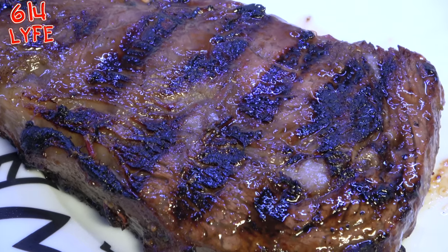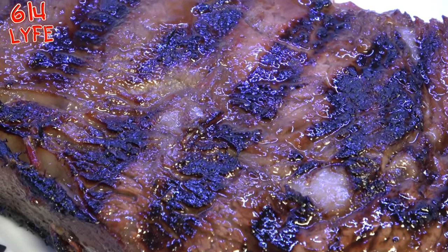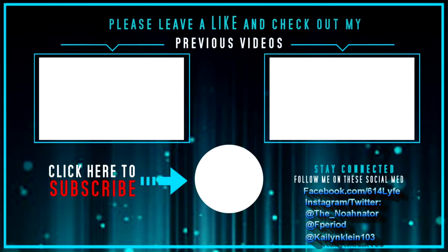Like the video. Share the video. Subscribe to the channel. Tell your friends, tell your family, tell your coworkers. 614LIFE. 4K. You're welcome. Bye.